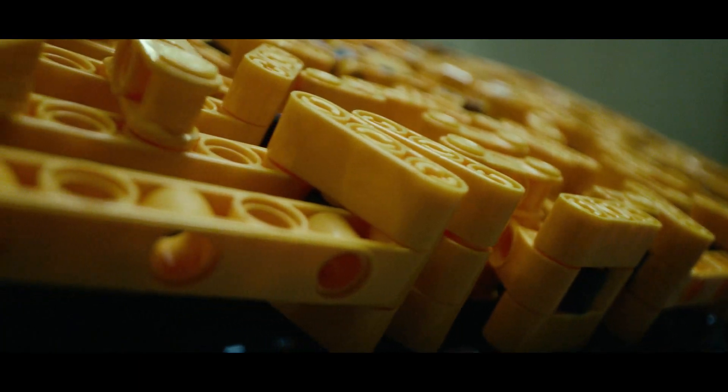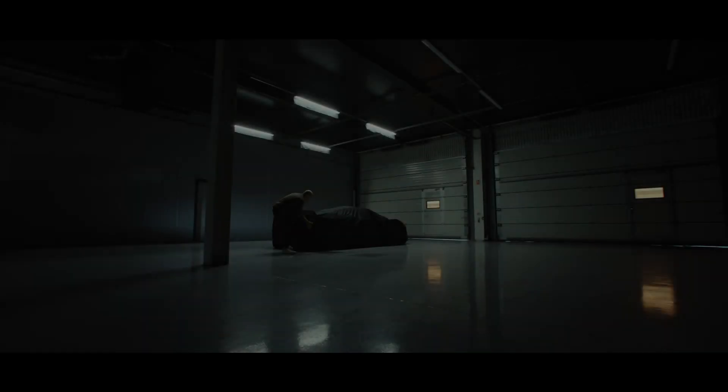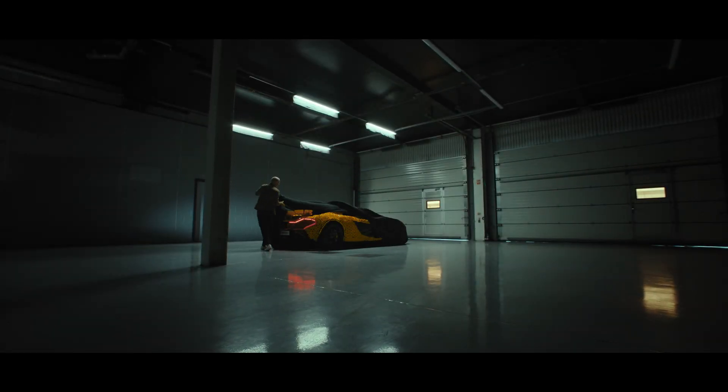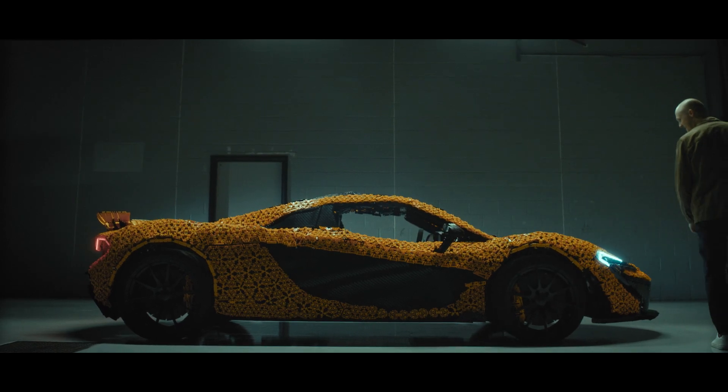We wanted the skin to be flexible so that we can replicate all the curvature that's on the real car. When you see something that you only imagined a few months ago come to life, it's worth every stress along the way.